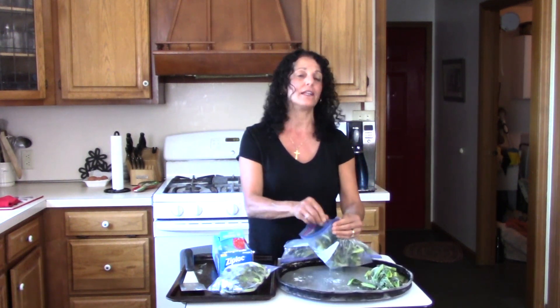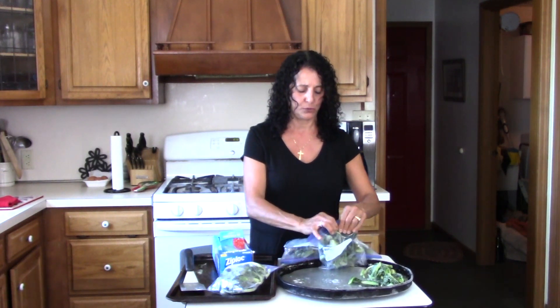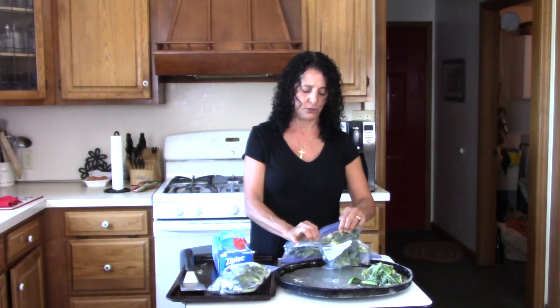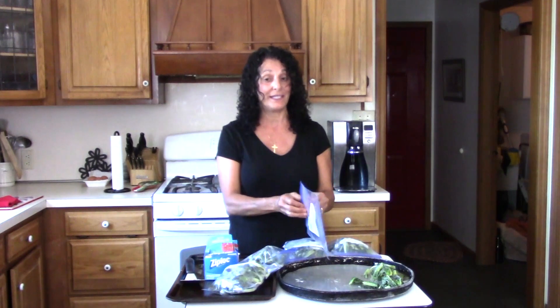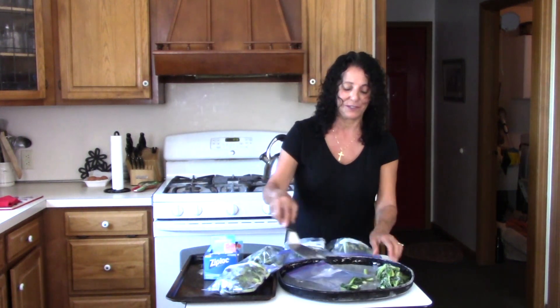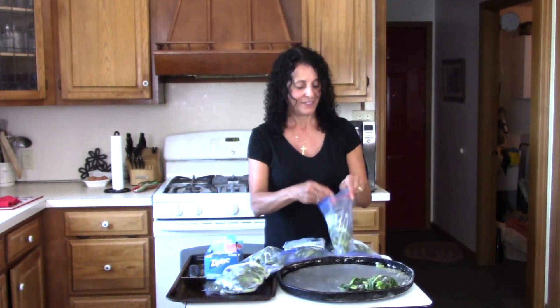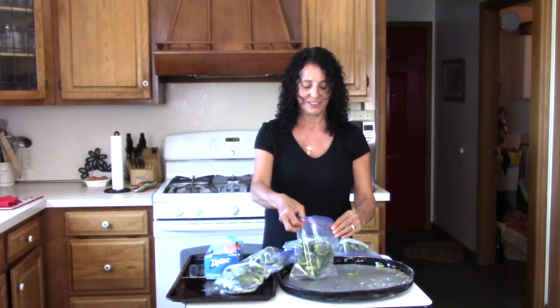We sowed it in mid-March and this is now June, and we've been harvesting for at least two to three weeks. We really need the garden empty so we can plant our tomatoes and the rest of our summer crops — that's why we're harvesting before it turns to seed.